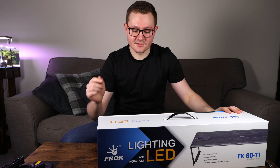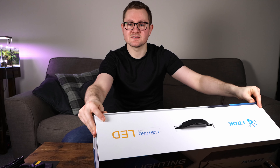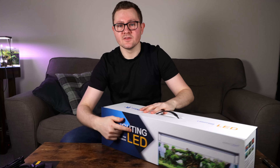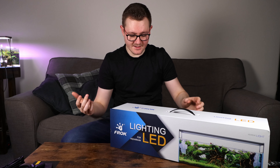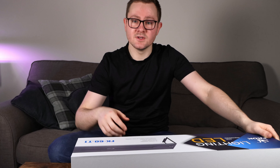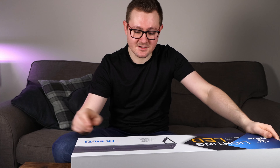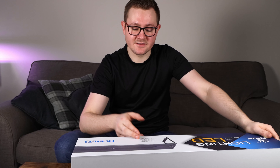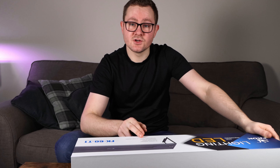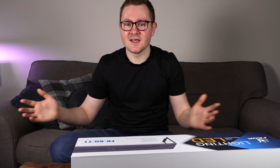Now that we've had a look at the light, let's look at the box itself — I think we missed a few key facts. The light is called Frok Aquarium, it's LED, it says RF controllable and dimmable, so you control it from a controller and it's dimmable. You can program it, I think — we'll have to look at that later. It's RGB colors — red, green, blue mixed colors. It's adjustable in length, so if your aquarium is around 65 centimetres you'll be fine depending on the length you buy.